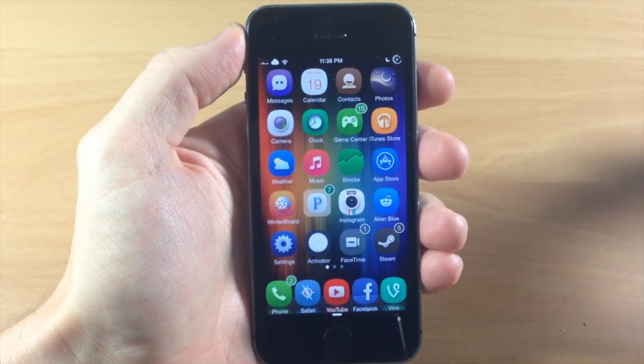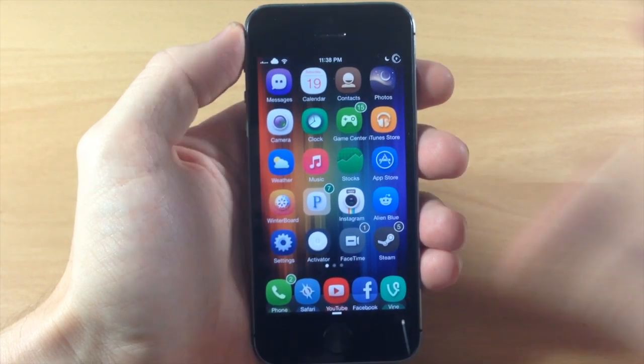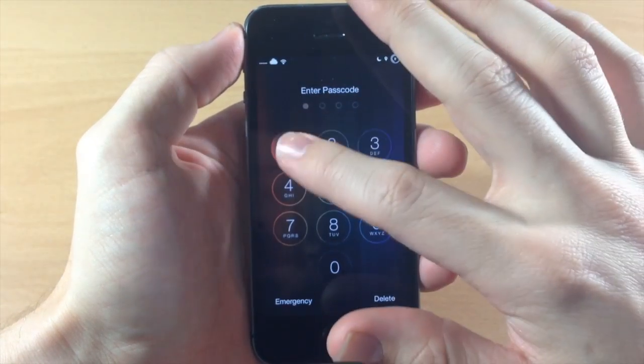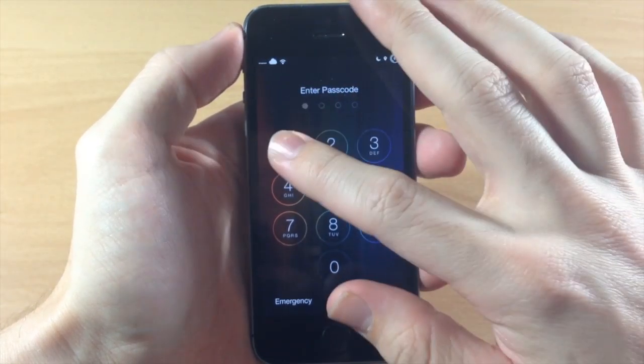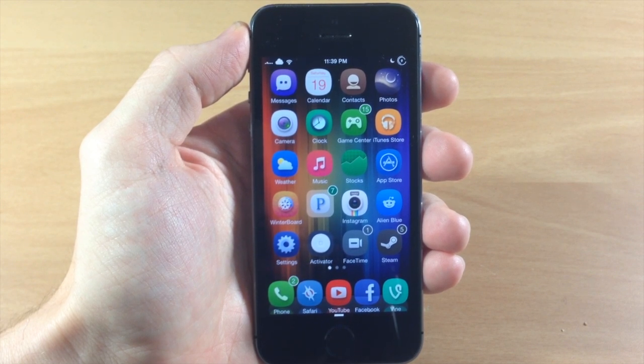So if you have a boyfriend or girlfriend that you don't want in your device for whatever reason, then maybe this is a good tweak to download. It's called Double Pass and it's going to make you enter that passcode correctly two times in a row to unlock the device. It's a very simple and free tweak that you can download in Cydia right now.